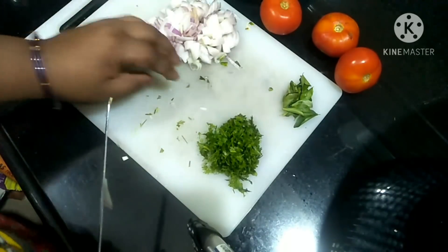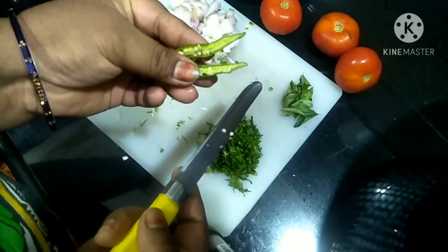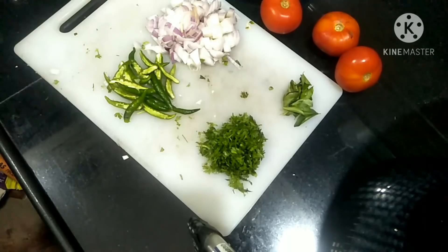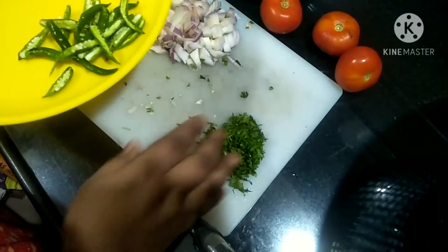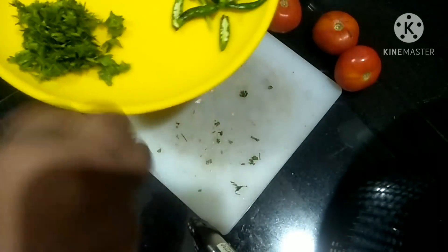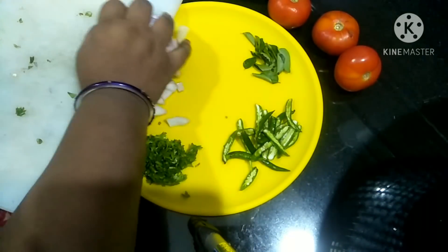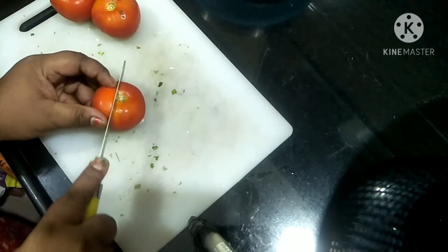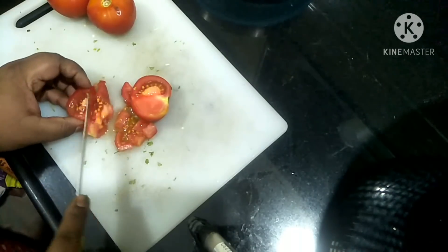I have coriander (kothamri). I will cut the paste in the pan. I will cut the tomato from the pan. I am going to cut the dough.